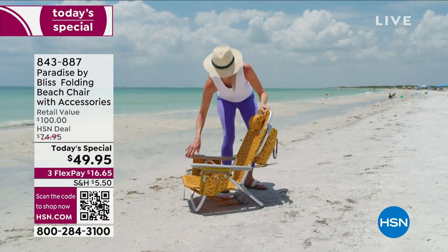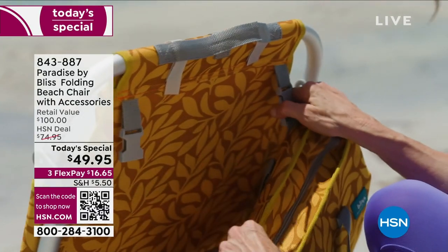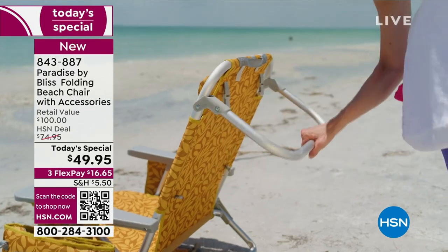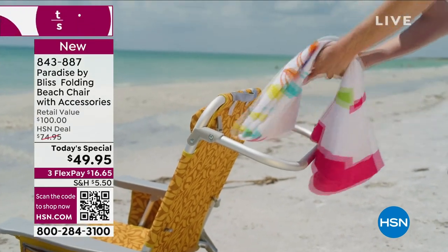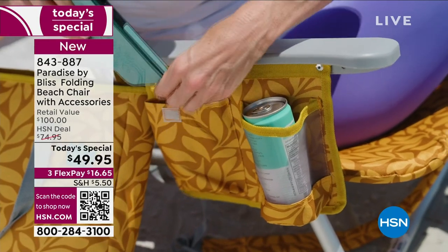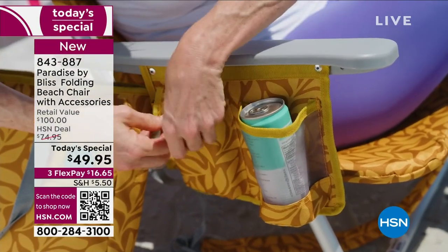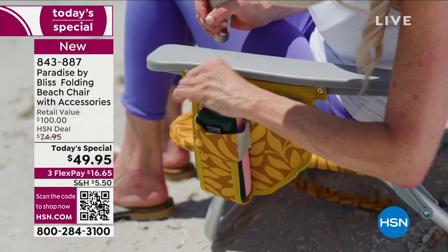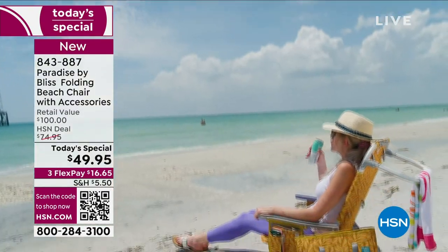It folds right open. Not only is it a very comfortable chair, but what you're seeing right there is a detachable insulated cooler. Cold drinks for everybody. Where do you normally put your towel? On the sand, right? It gets wet. Now it has a towel rack. On the sides, you've got your pockets for your phone, for your book, for your drink. It's coming with the pillow included, so you're perfectly comfortable.